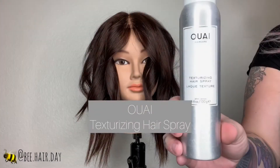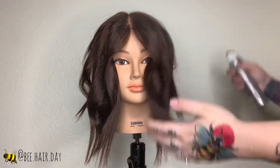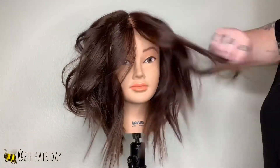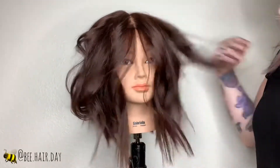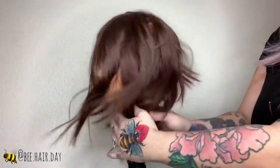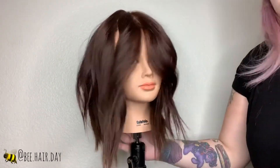Once I finish wrapping everything away from the face, I'm going to be using my Wave texturizing hairspray. I love this stuff — it smells amazing, it's not too crunchy, and it gives the hair a really soft yet textured and airy feel.